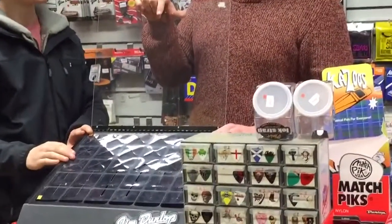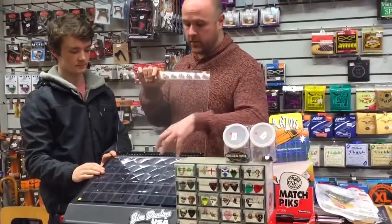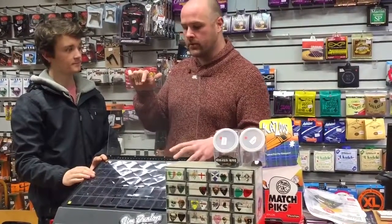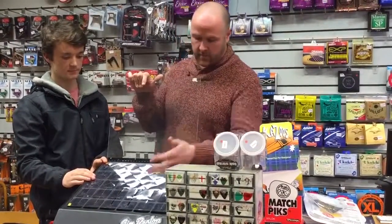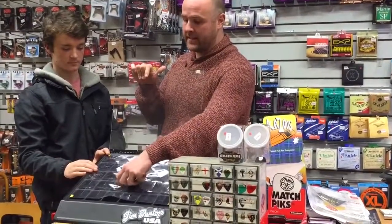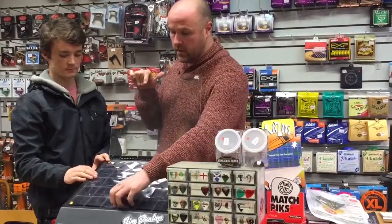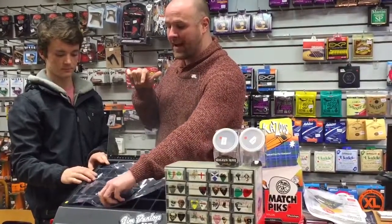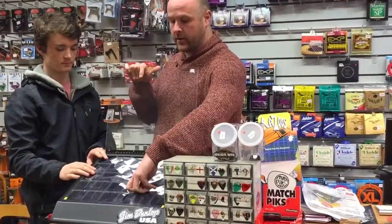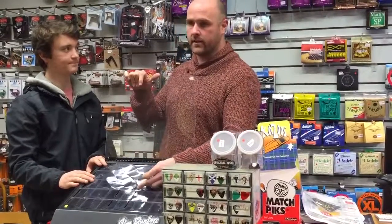I really like this idea — it's simple, it's easy to use. Fair play to the guys, they went and cut many different holes out to choose which is the best. From our experiments, we found that the T-shaped hole is the best one to go with. It restricts the finger or hand from going in and only allows you to pick one plectrum out at a time by sliding it up and then holding it. So that's a really, really good little idea.